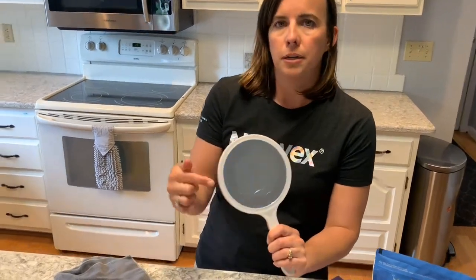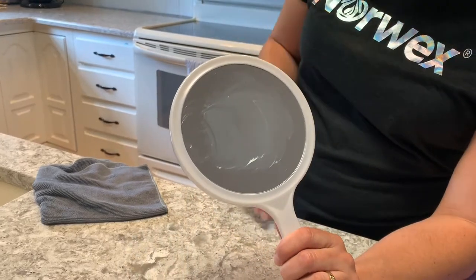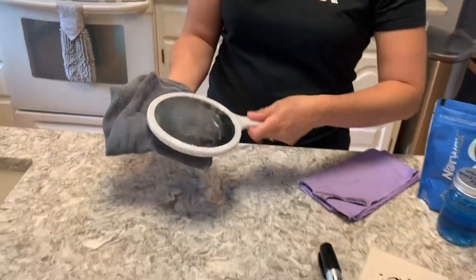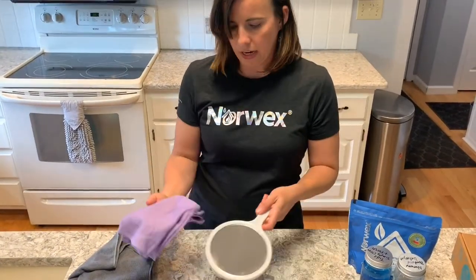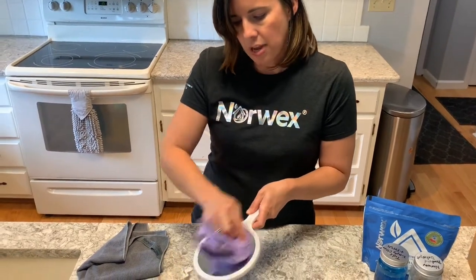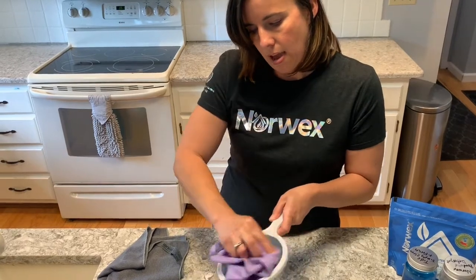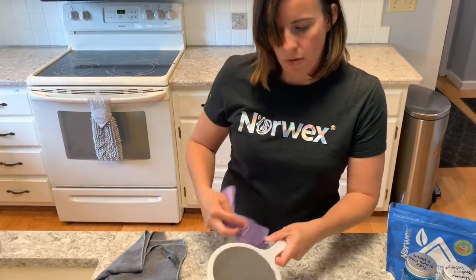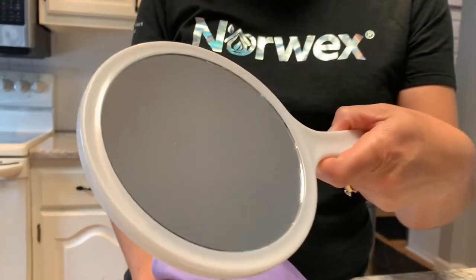To show you how that works, I have a mirror smeared with butter to simulate fingerprints or toothpaste. I'm first going to wipe it with my EnviroCloth to get the grease up, and then follow with the window cloth to give it that streak-free finish — and you're doing this with just water. Imagine how much easier it is to clean your windows and mirrors with just this cloth and water.